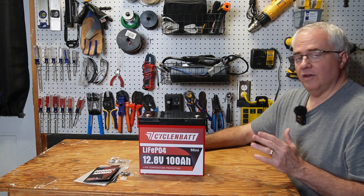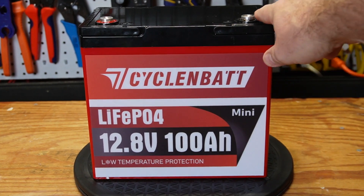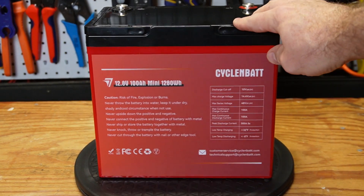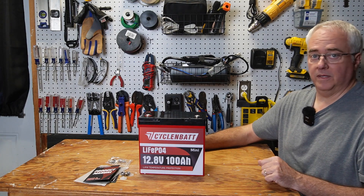In this video I'm going to take a look at this very affordable mini 12 volt 100 amp hour battery with low temperature protection from CyclinBat. This is the smallest lithium iron phosphate 100 amp hour 12 volt battery I have ever seen, and it's one of the least expensive also.